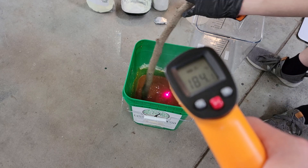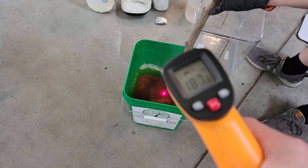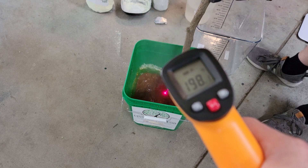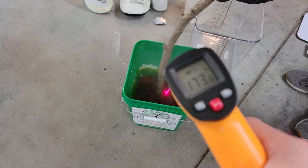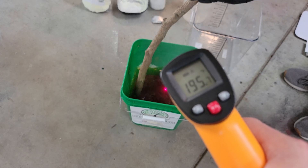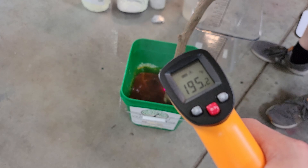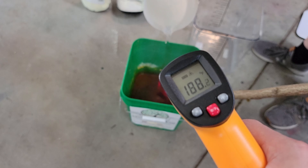As a few minutes have gone by, you can see this is turning quite dark red and you can't see the powdered sulfur anymore. The temperature is really getting up there, so I'm pouring a little bit of water in so it doesn't reach 212°F but maintains a really hot temperature.